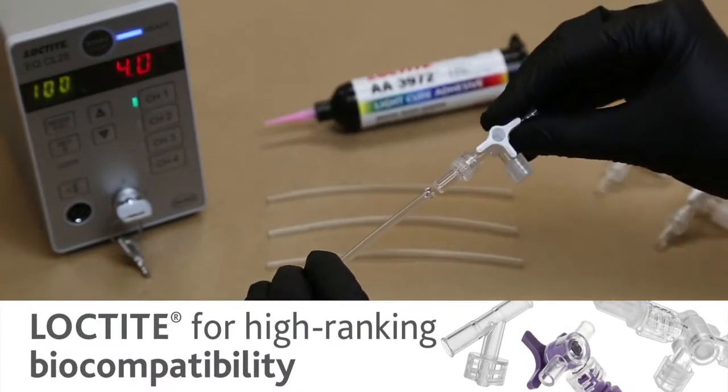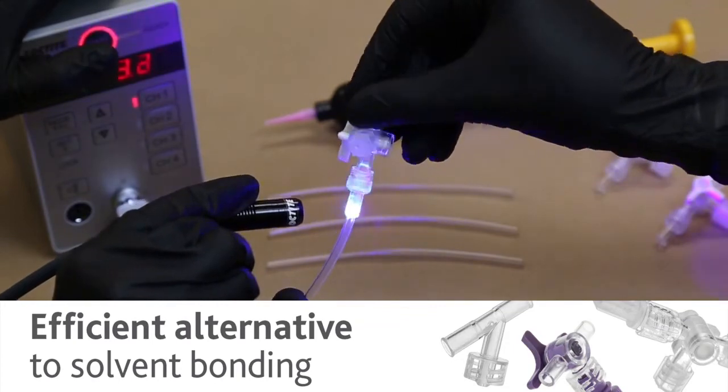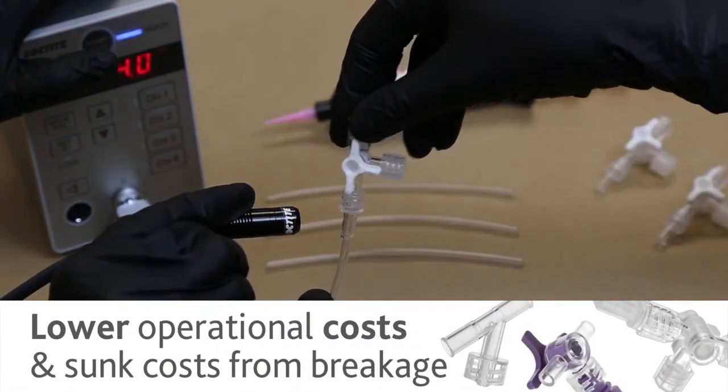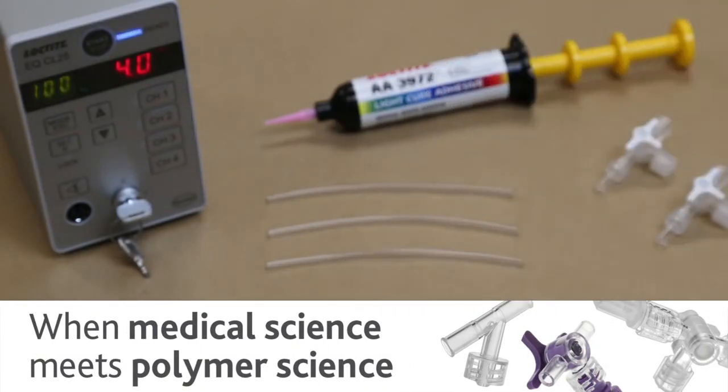Loctite ranks highest among industry biocompatibility standards, offers improved curing and increased flexibility, and can lower operational and sunk costs, making it a perfect match to the proven quality, strength and durability of Triton.